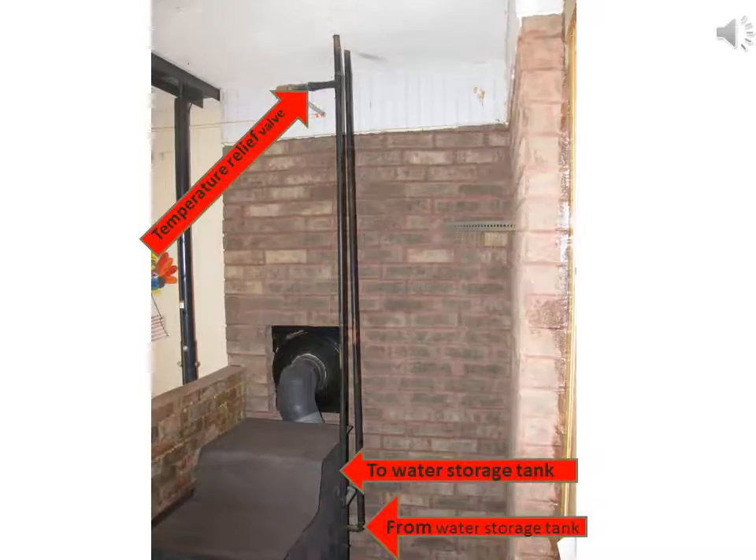This is the wood heater and water heater hookup. Note where the temperature valve is located. The water that's going from the heat exchanger on the wood stove would be going up to the storage tank for the wood stove and the solar collector.